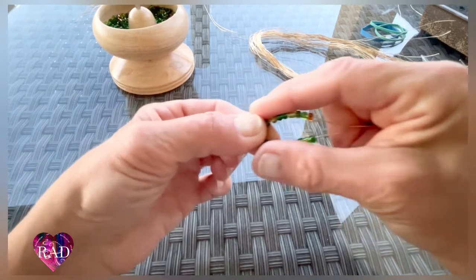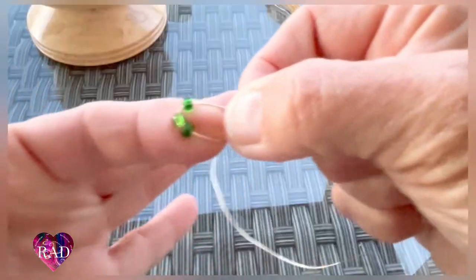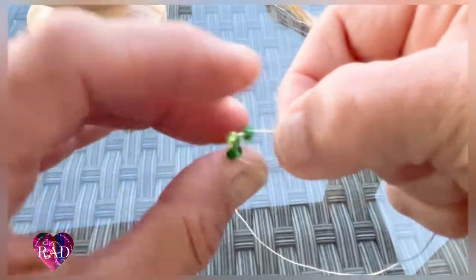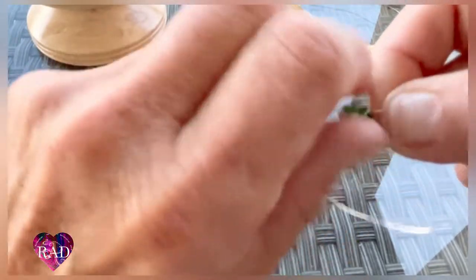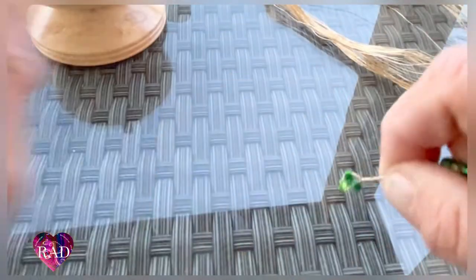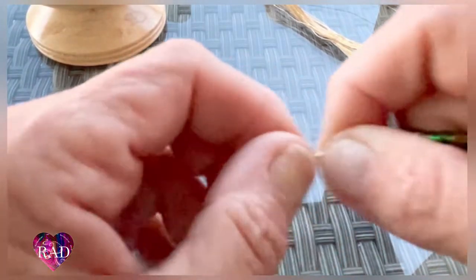We're going to grab three at the very tip, and you'll pinch and twist — twist about eight times. That should do it, about eight times.